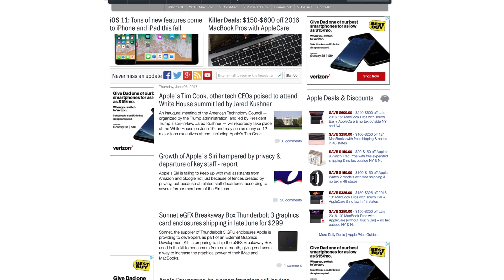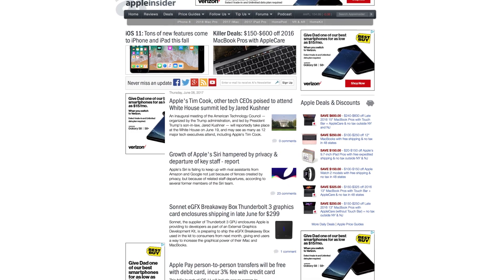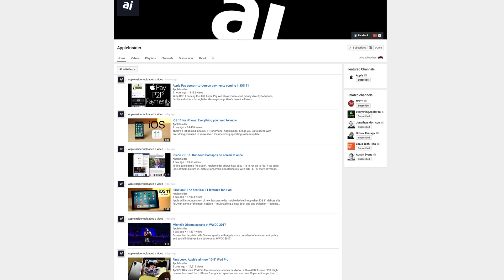For more coverage of iOS 11 and WWDC 2017, check out AppleInsider.com and subscribe to Apple Insider on YouTube.